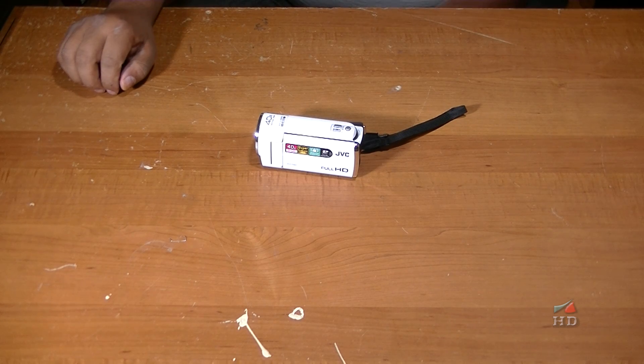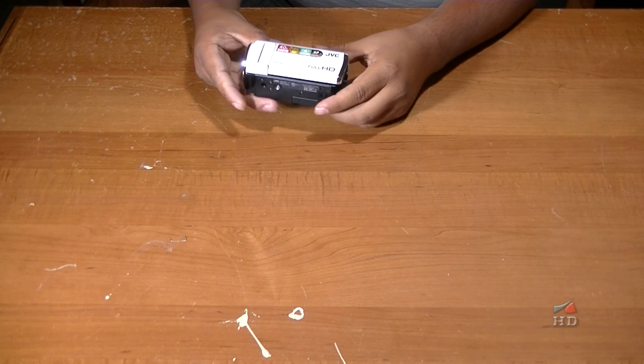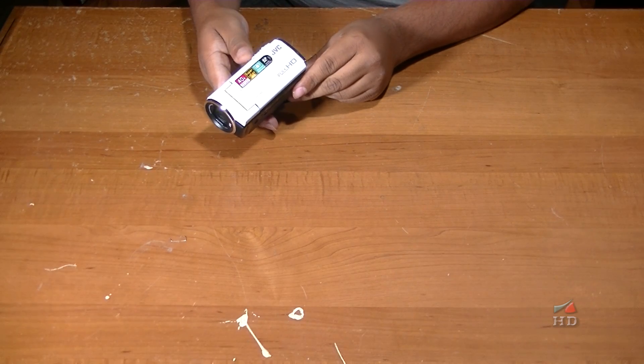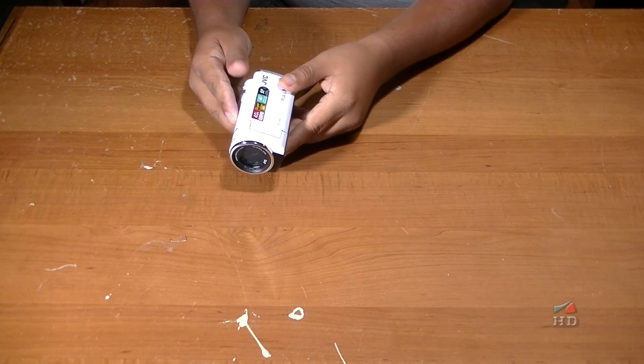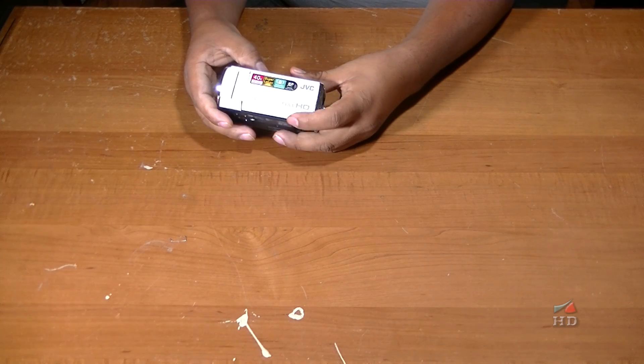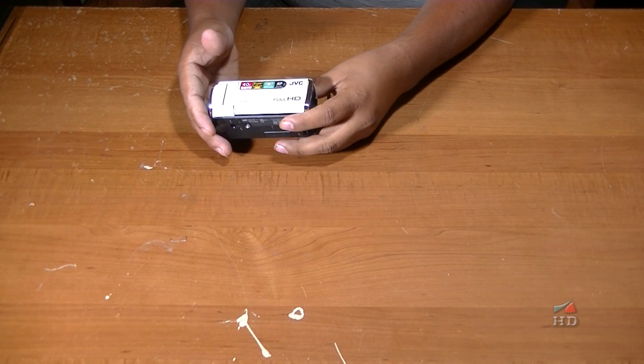During Black Friday, I got this camcorder. It's pretty good. It's the least expensive I could find — it was $99.95 plus taxes, about $110.